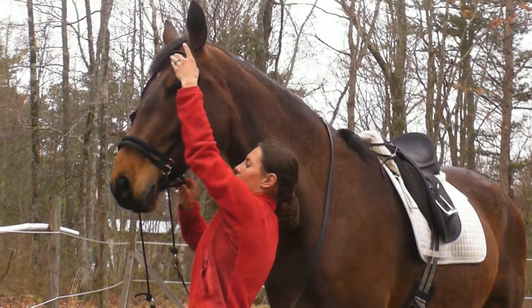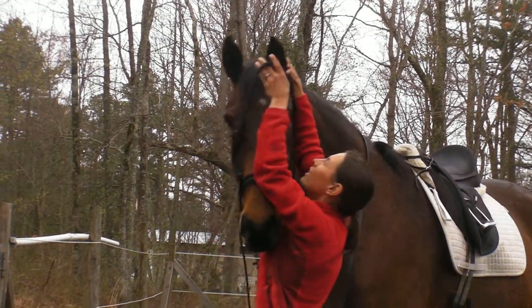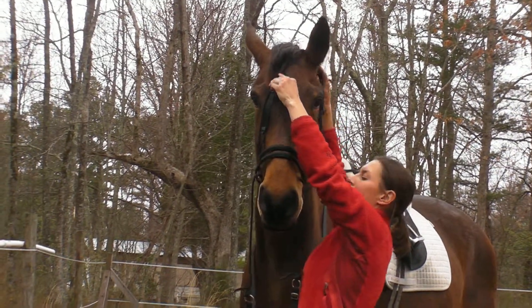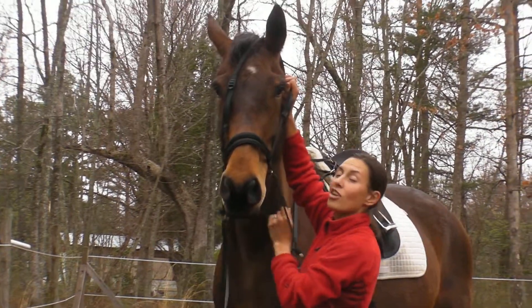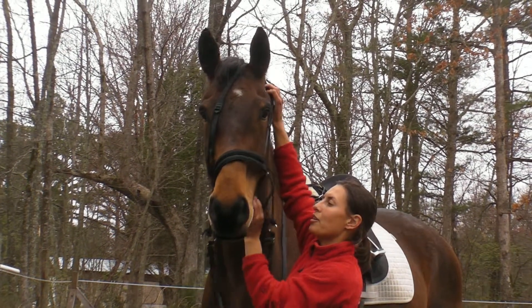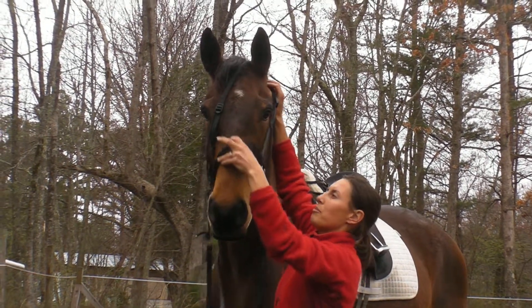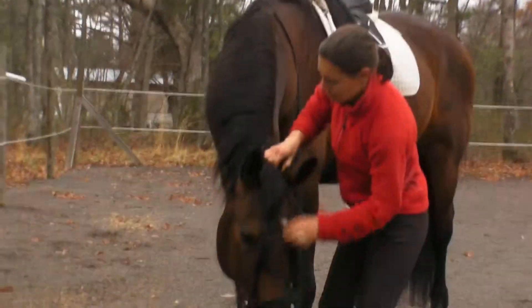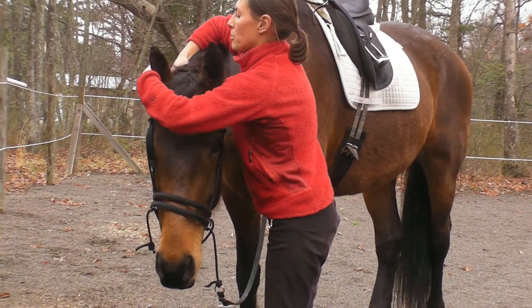Grab the head stall, get it over the ear. He's really got a long head so I've got to feed out a little more slack once I'm up there. Ask him to put his head down. Put the other side on.